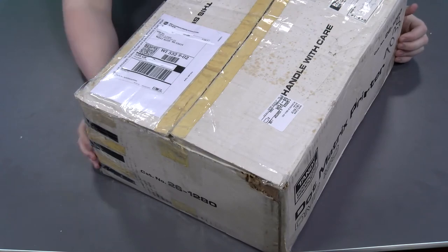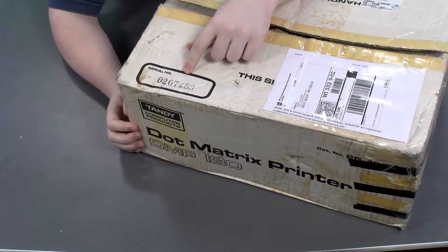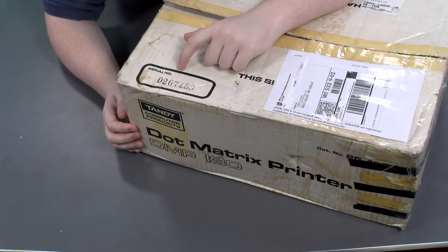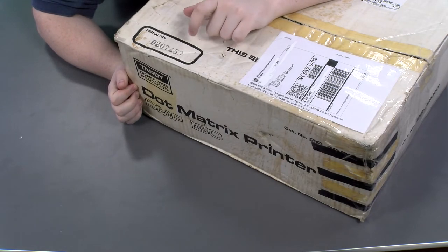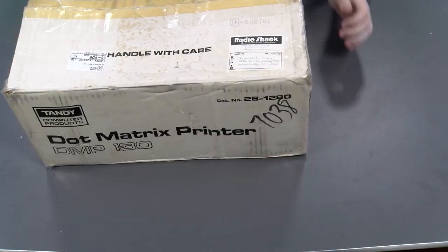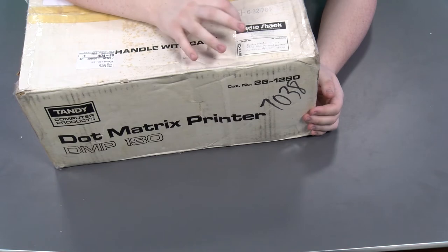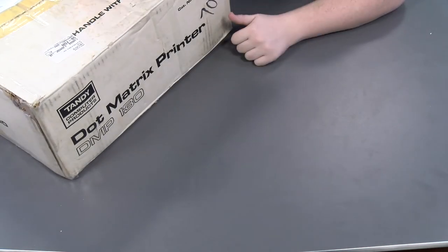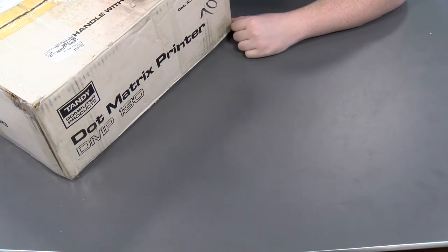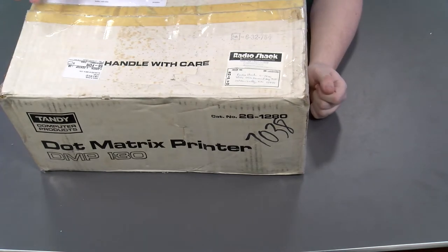There are some interesting things on this box besides the big glaring shipping label. We have the original serial number of the device printed here — it's pretty faded, but it says model number 0207453. The coolest thing on this box, however, is on the opposite side: a Radio Shack shipping label showing this product was sent on order to a specific Radio Shack. It took us a little while to figure out the handwriting, but it was in Golden Valley, Minnesota. If anyone's from that area, let us know what happened to your Radio Shack.